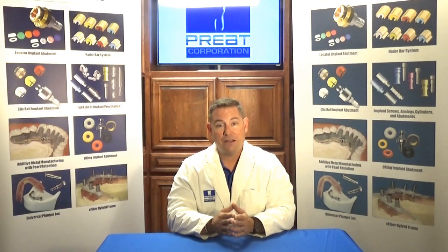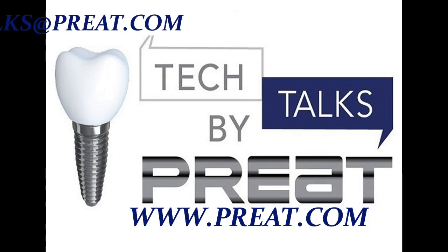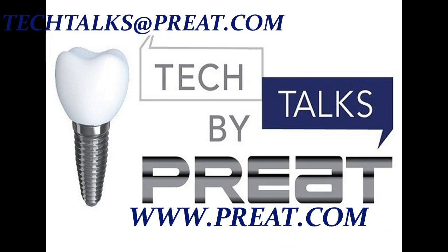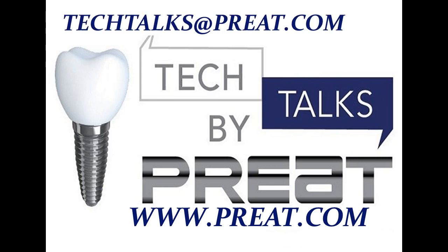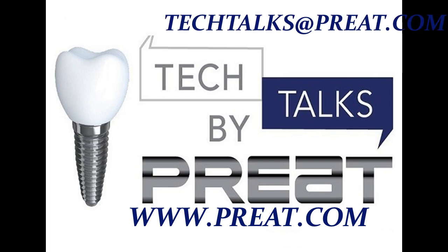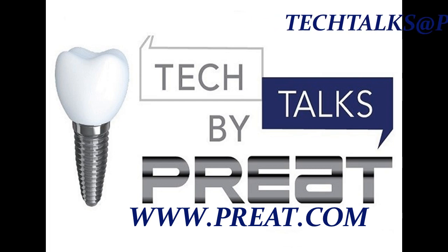Thank you for joining us today at Tech Talks. Next time we're going to stay in the fiber world and talk about repairing and reinforcing dentures. This has been Tech Talks by Preet, part three in our four-part fiber series — e-fiber Maryland bridge applications. Visit us at www.preet.com or email us at techtalks@preet.com.